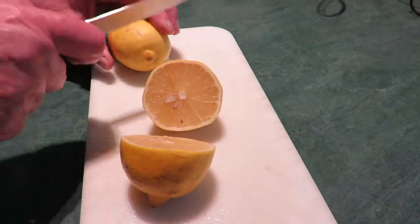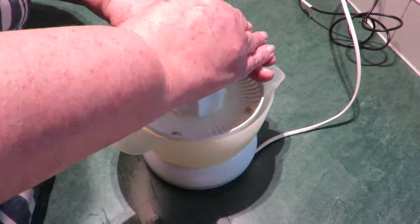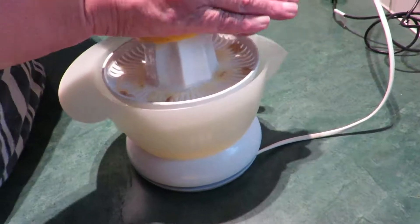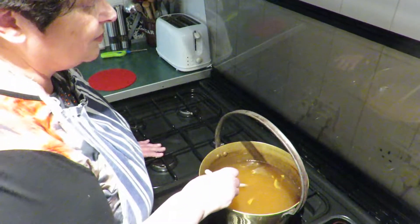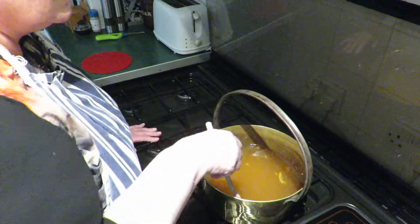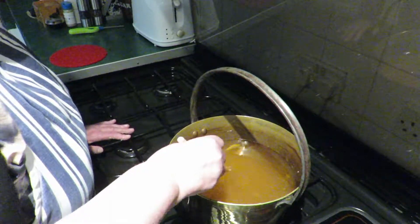The juice of two lemons — the electric juicer is just perfect when you're doing quite a bit of fruit. The sugar is all dissolved now, I can't feel any more crystals, so I'm going to add the orange and the lemon juice.